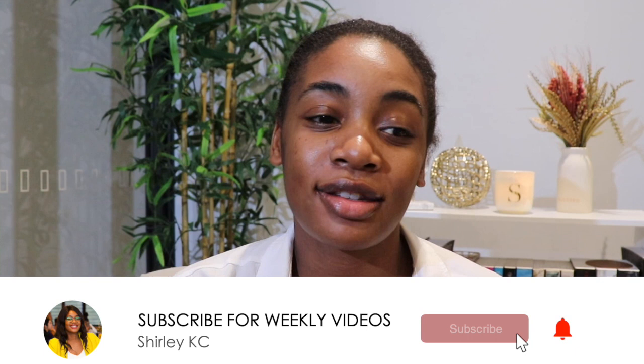Hey guys, my name is Shirley and welcome back to my channel. In today's video, I am just going to be taking you guys through an updated what's in my work bag video. I believe I released one of these maybe three or four years ago, and you guys seemed to love it back then. So I figured why not bring it back, as my work bag has updated a little bit since then. So without further ado, let's get into the work bag.